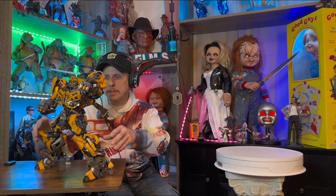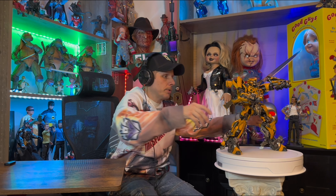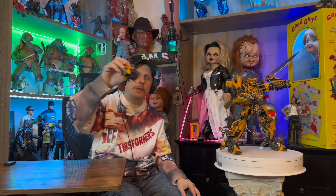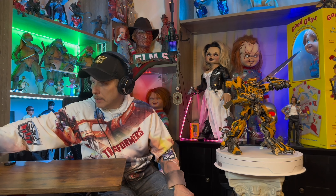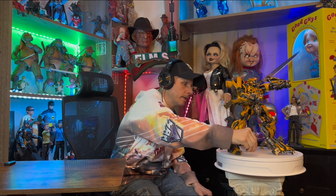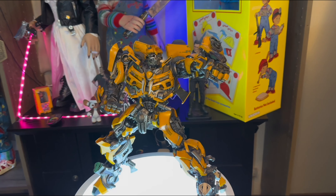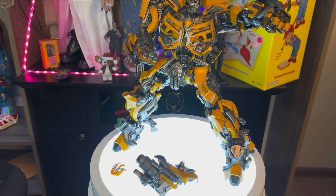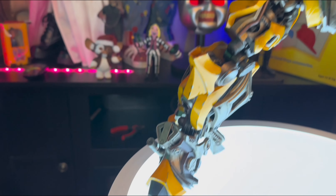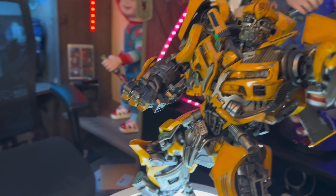There he is guys, let's get him on the turntable and get his accessories on the table. Let's get a closer look at him, and we'll go over the gun, how to put it on Bumblebee, and his battle mask. Let's get a closer look and then we'll go over where the batteries go and how the parts — like his gun — fit onto his hand and his battle mask. So let's take a quick look at him and look at his paint work.